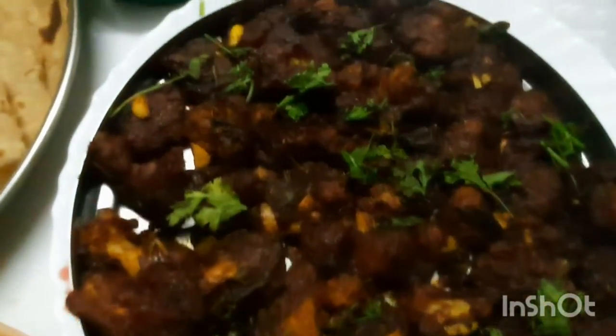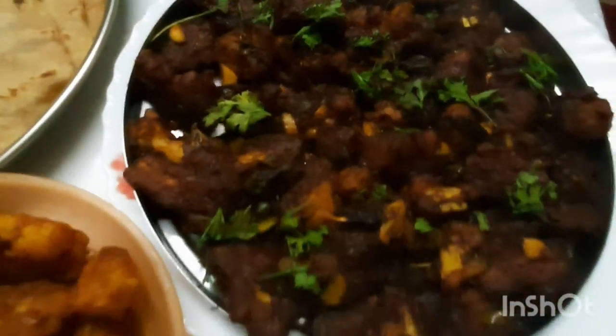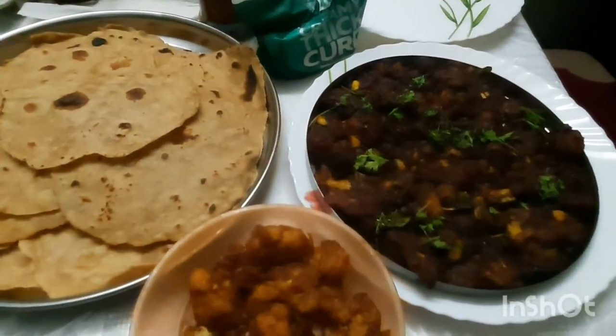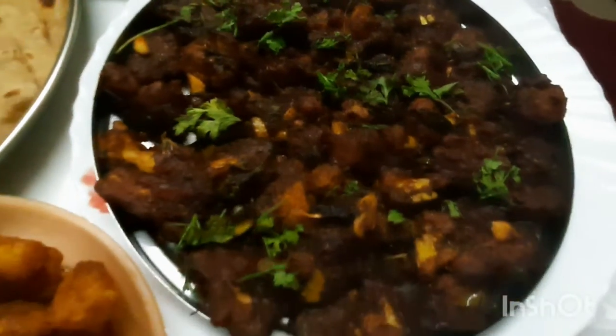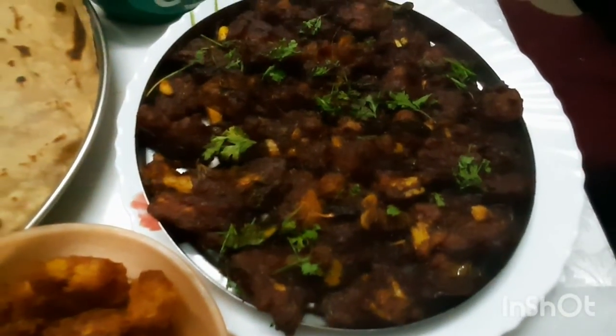Welcome to Baked Gobi Fryer. This is a Baked Gobi Fryer — a special item. You can use it as a starter.